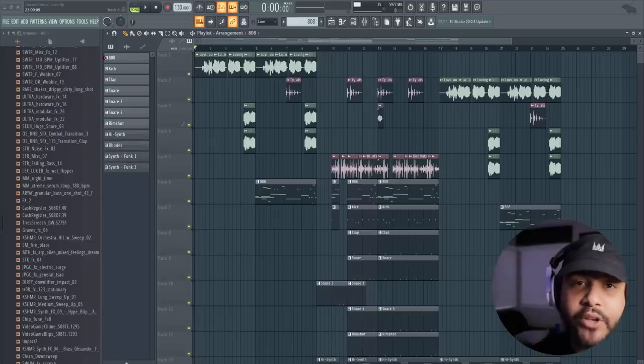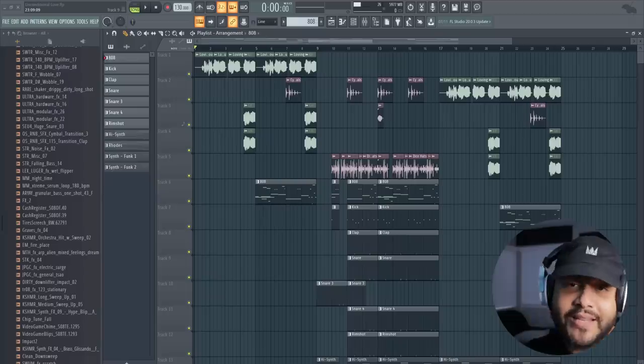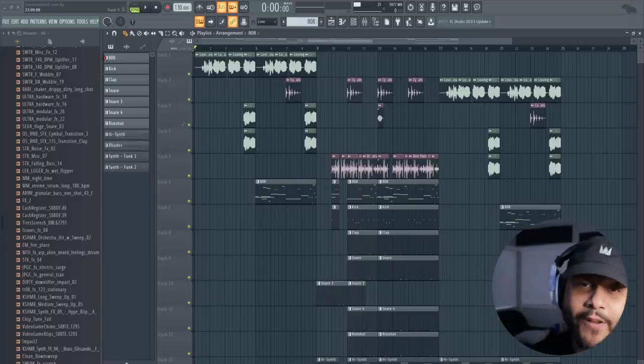I don't know how it was for you starting off, but when I was trying to figure out how to slide my 808s in FL, it wasn't as cut and dry as it is for a lot of producers. I watched many tutorials, and something about how it started and ended and where it's supposed to go, I just didn't understand exactly how that works. So I started doing research and found a super easy way, especially if you're just getting started or trying to find a different feeling with your 808s. Let's listen to this example — the beat I'm working on called Unconditional Love.